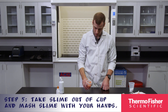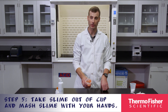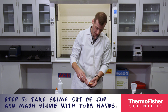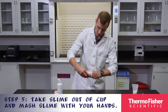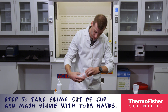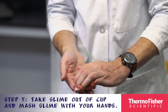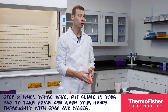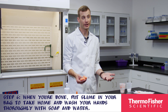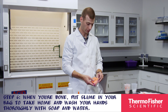At this point, we'll take the slime out of the cup and we'll begin to mash it with our hands. Get it all out. When you're done, you'll put the slime in your bag to take it home. And then of course, you'll wash your hands with soap and water thoroughly.